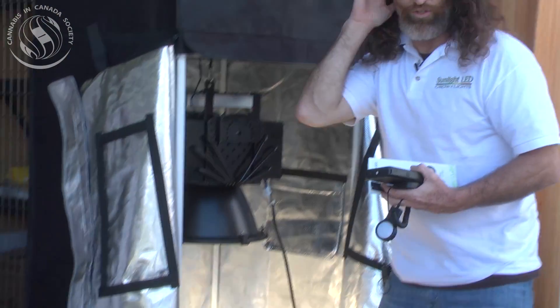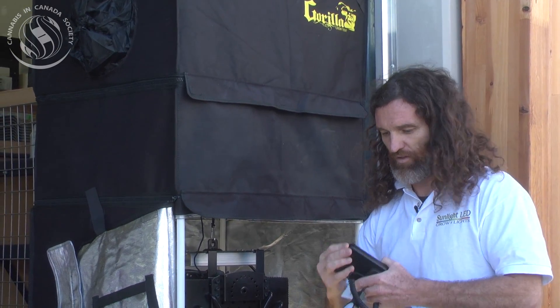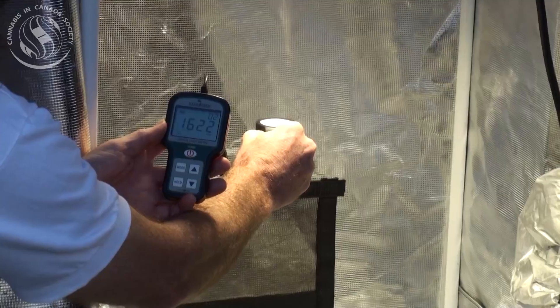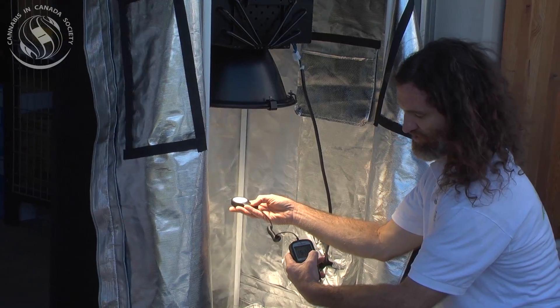And if you want to check out a spectrum chart, we'll take a measurement on the sun in a second. Let me get the lux meter fired up. You can see it's bouncing around 15,000 to 16,000 — 160, excuse me — because it's a times-100 multiplier.